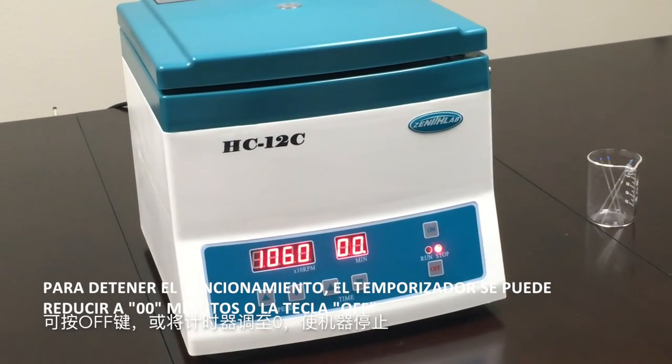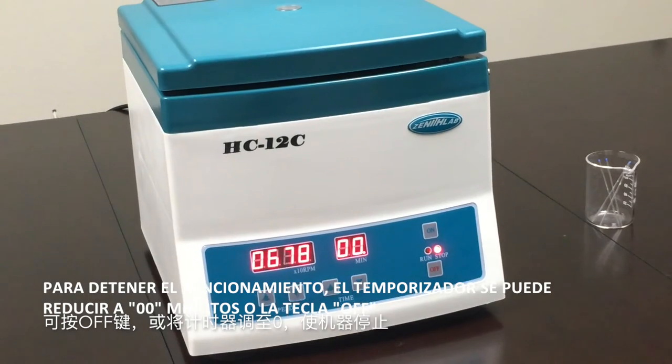To stop operation, the timer can be reduced to zero or press off.